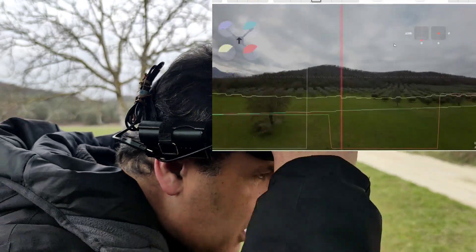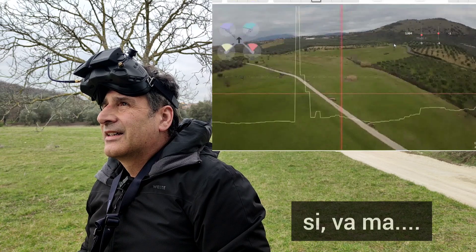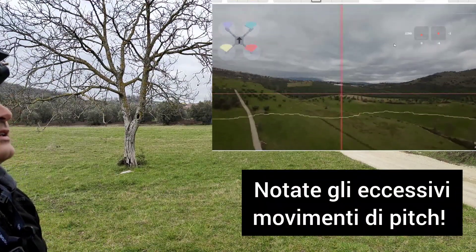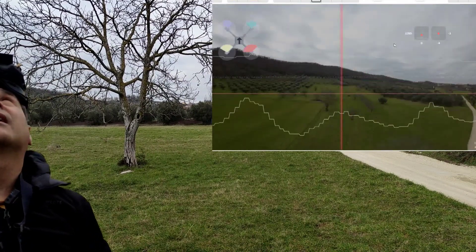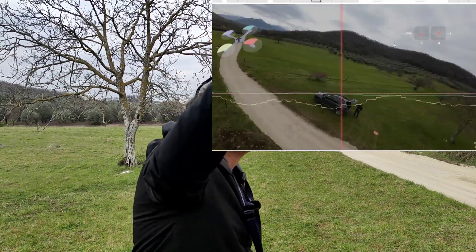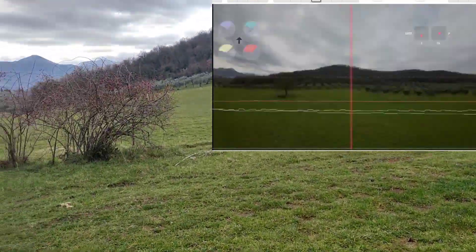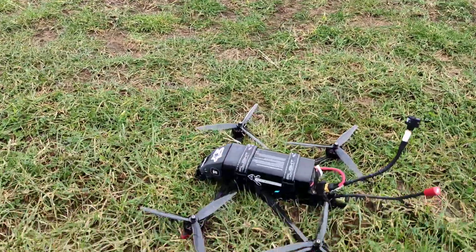Stacchiamo. Sta andando, ragazzi! Eccolo! È in arrivo! Non è andato proprio come doveva. Si trova lì, guardatelo. Non è atterrato proprio dove avrebbe dovuto, ma è atterrato.